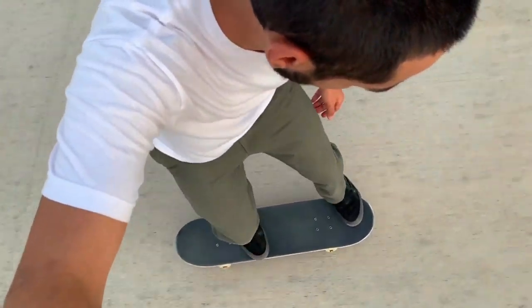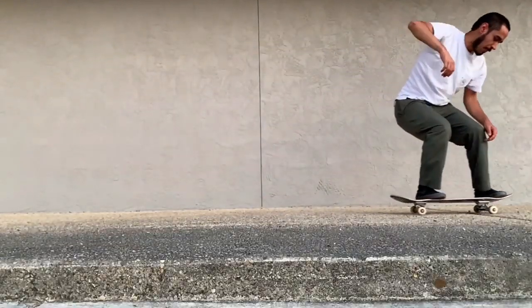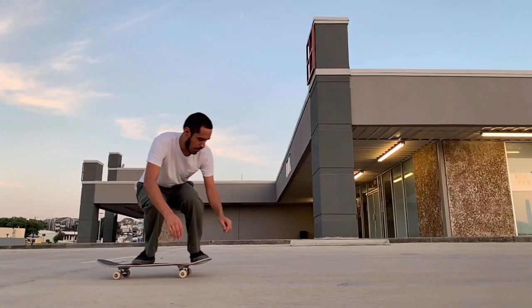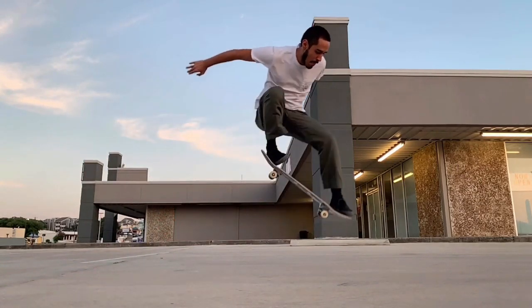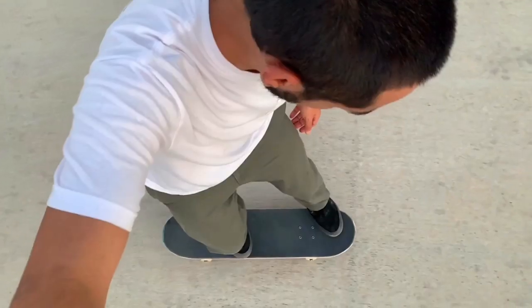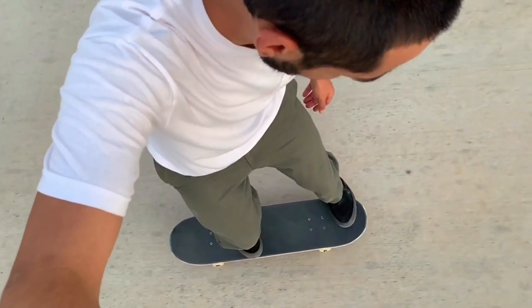I think the earlier that you can start learning nollie and switch, the better, just because you won't feel like you're so far behind as you get further into it. I would encourage people to start rolling around switch at the skate park as soon as they feel comfortable doing so. It really helps you be more well-versed and it trains your opposite foot, doing things that you wouldn't normally do. This type of practice will definitely help you out.